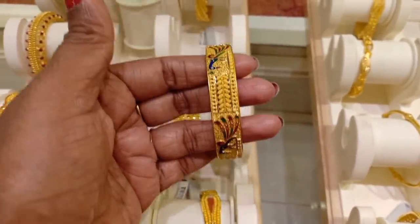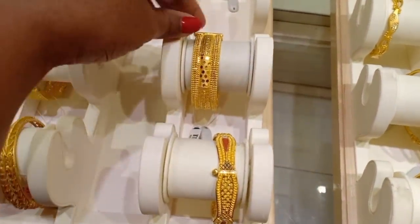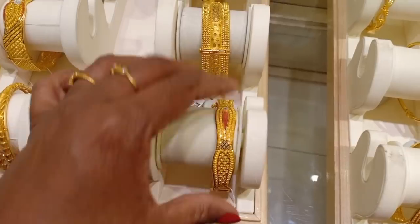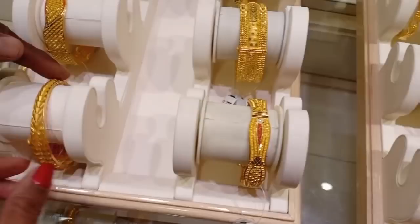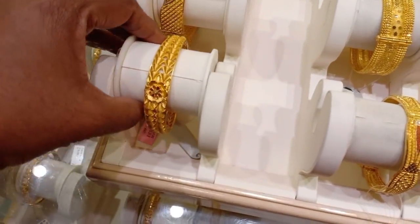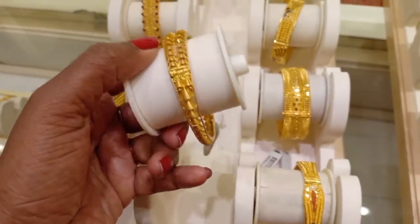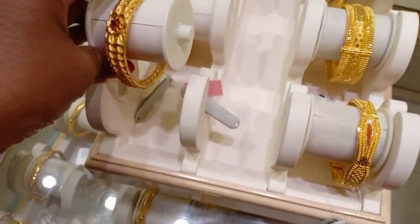This is 6 sovereigns. This is a double sovereign. This is a 2 sovereign watch type. This is a little bit more broad. This is a little bit more thin. This is a watch type. This is also a screw type.